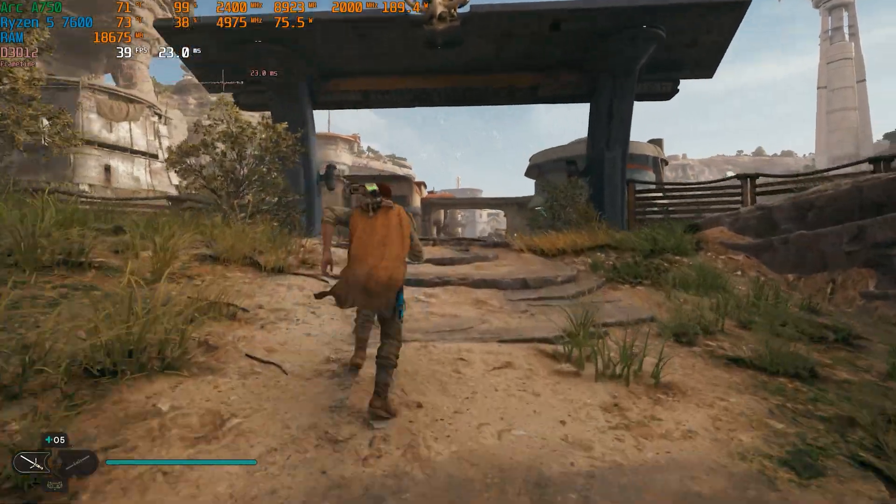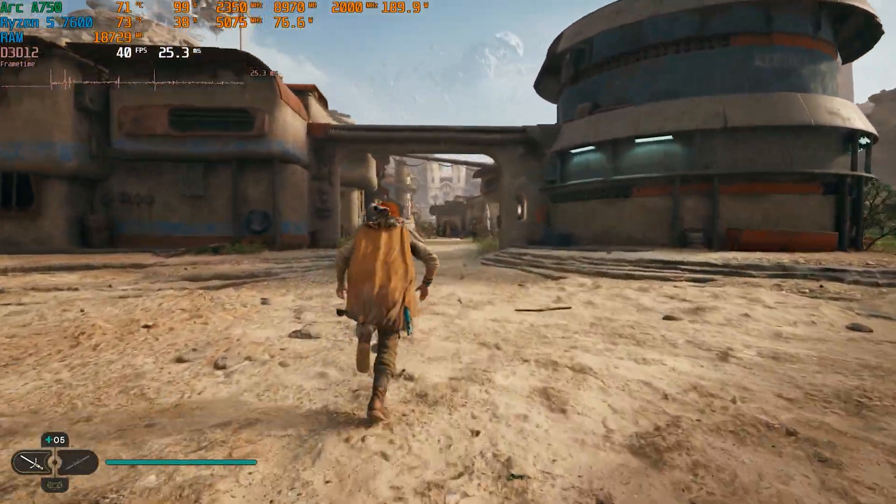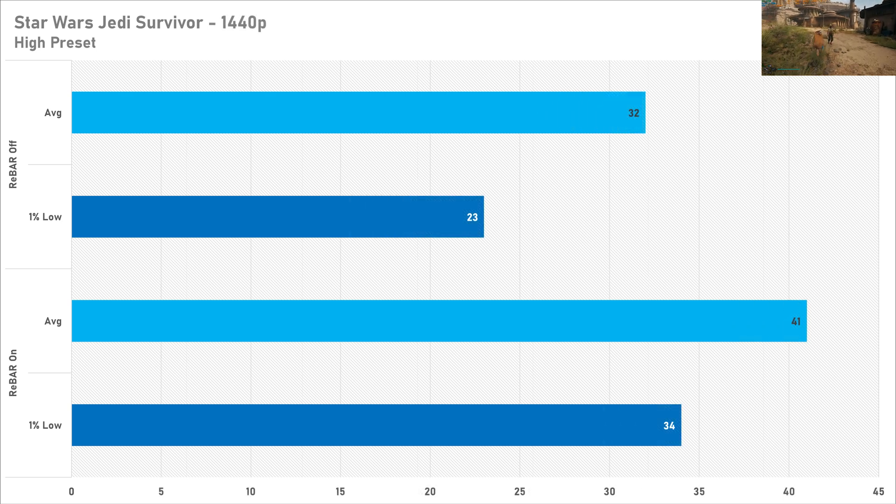Star Wars Jedi Survivor at 1080p sees the same thing again. Losing 28% performance with resizable bar off is pretty substantial — this is like a new tier of graphics card, maybe even closer to two. So yeah, resizable bar is definitely a necessity here, and it even is at 1440p where you'll be losing around 22% performance, which is still quite a lot with the averages.